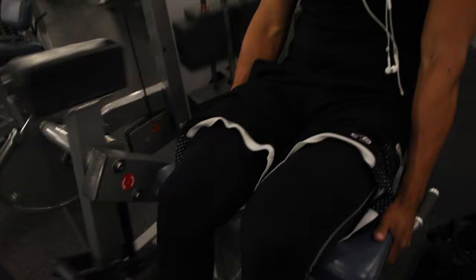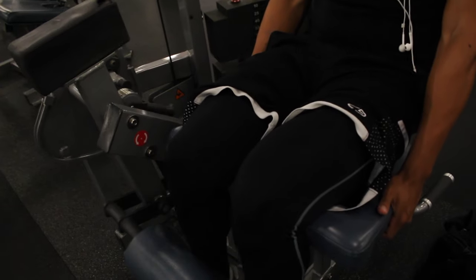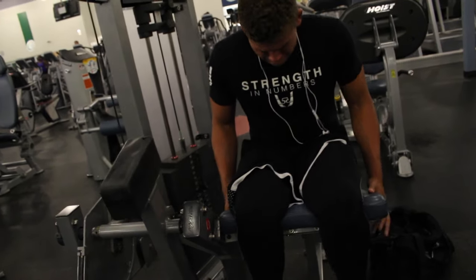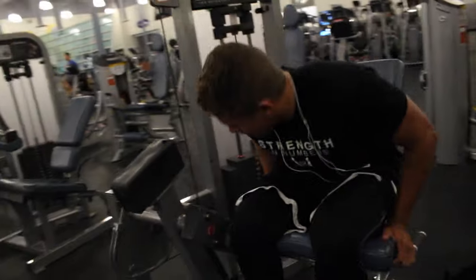After that we needed to work the quads more, so we did leg extensions. I had trouble with these — it was hard to get a good feeling. My legs were aching, not sore or burning, just aching. We powered through and did five sets.